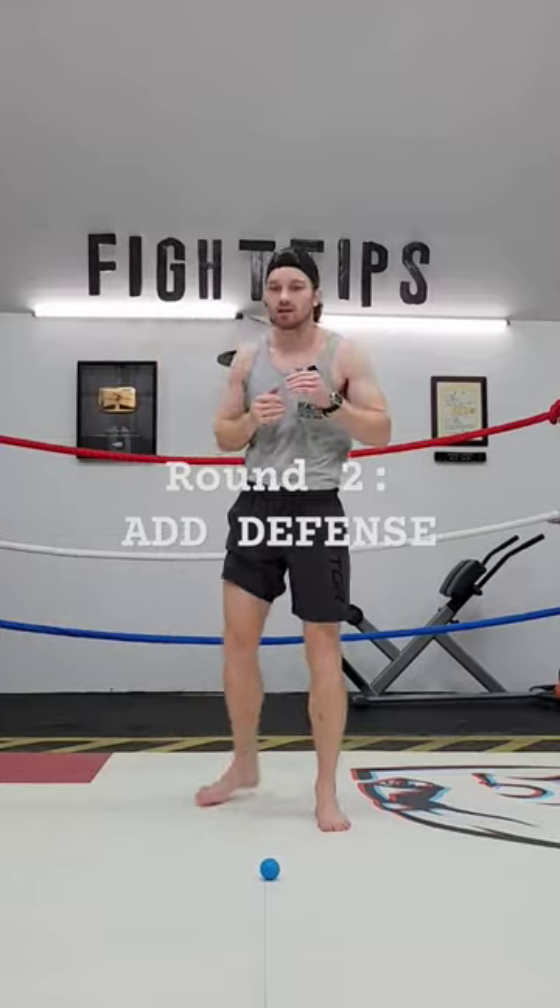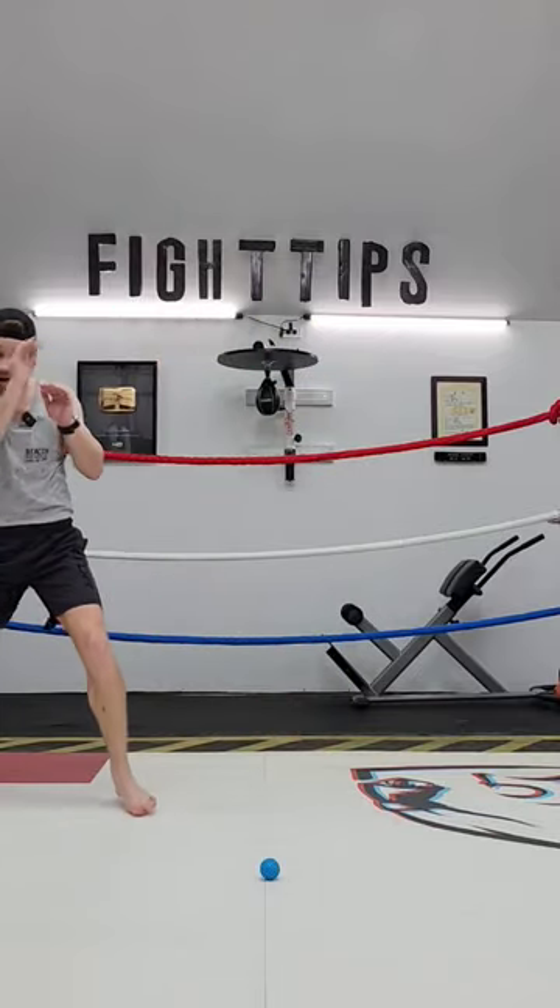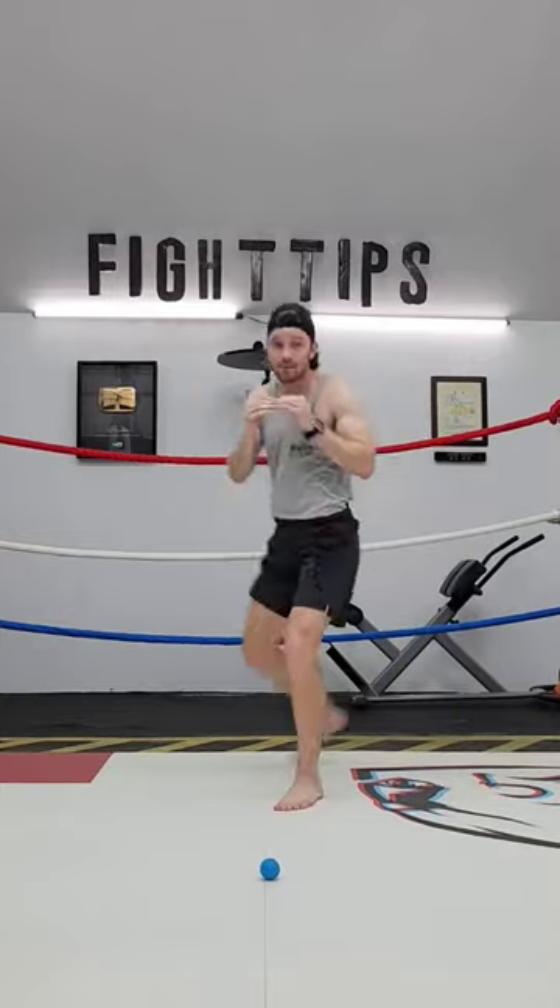The next round is when we add on our defense. So I imagine they're trying to hit me now — I'm parrying, I'm blocking, I'm moving my head and slipping.